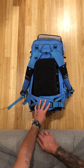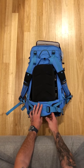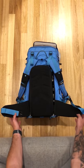Here I have my F-Stop Mountain Series Sudco backpack and I'll give you a quick rundown for how I pack it for a trip. I'm heading to the Mentawais next week.